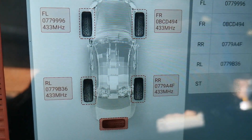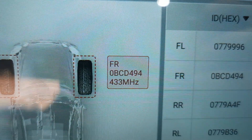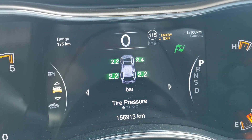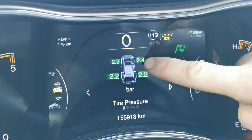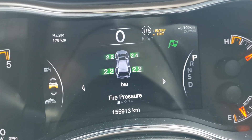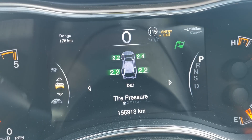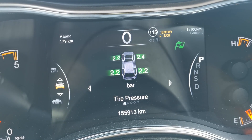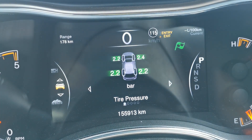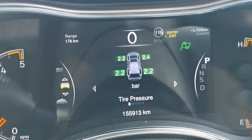That was the installation process and the programming process. I went around and checked all of the sensors are now reading, which you're seeing here, and then it was time to bring the vehicle for a road test. The new sensor is now installed and it has been learnt into the vehicle. As you can see we now have a 2.4 reading — a little bit of a pressure differential which I'll adjust down. The tire pressure monitoring light is off as well and this has been a success. It took around 10 to 15 minutes of driving after activating it to be able to read, which is normal on these vehicles.